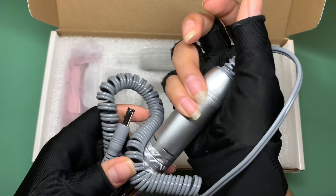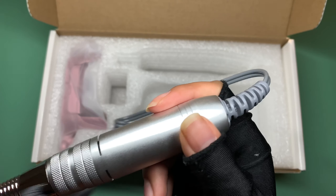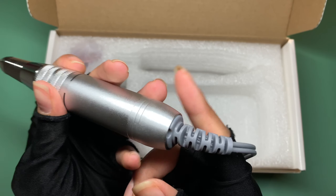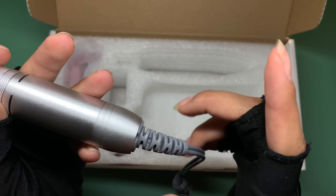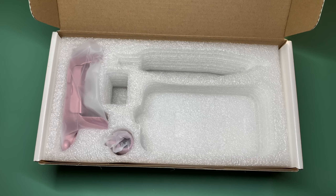Always make sure not to move the cord connection on your handpiece a lot. I had that issue with my other e-file — I messed with it and it stopped working. So always take care of your items so they last longer.